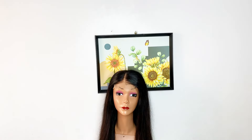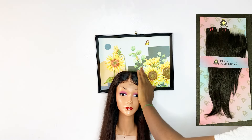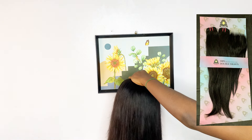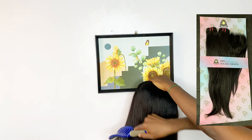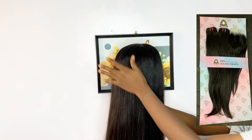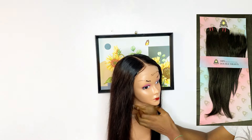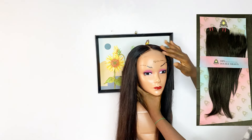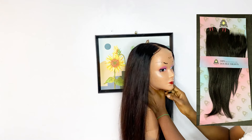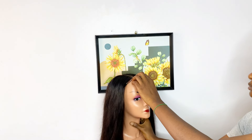Guys, this is the finished look of the hair. I'm sorry if you cannot get the actual length because it's long and I did not angle my phone camera very well. But this is how the hair looks - it came out very nice. The closure is very beautiful and on point. The hair is so silky, very relaxed, and shiny - it's just giving you that double drawn bone straight kind of vibe. This hair is very full, no shedding, no tangling, and very very soft. When I was installing, the weft was so thick.